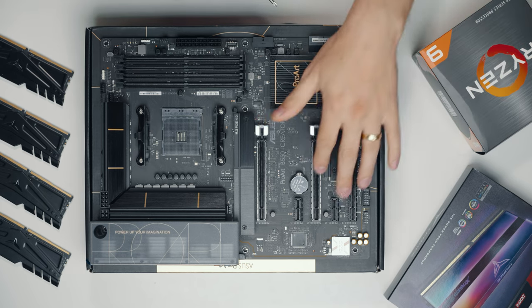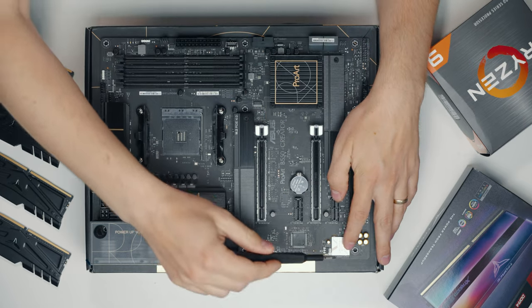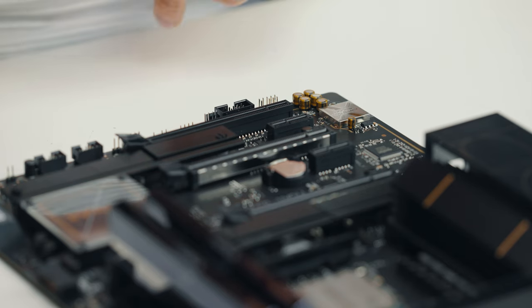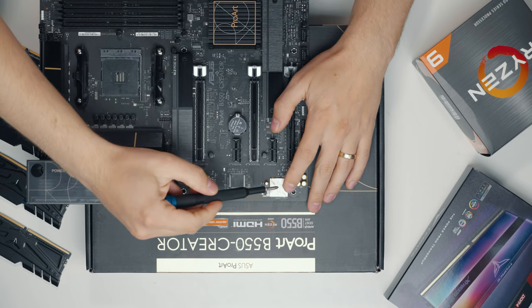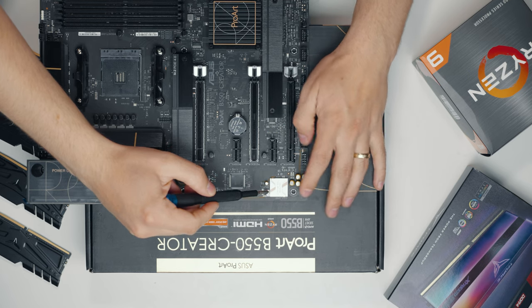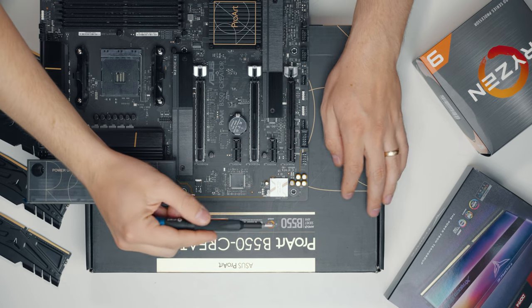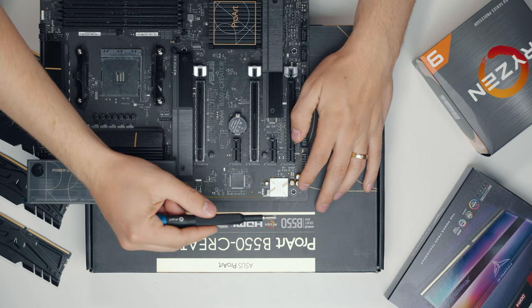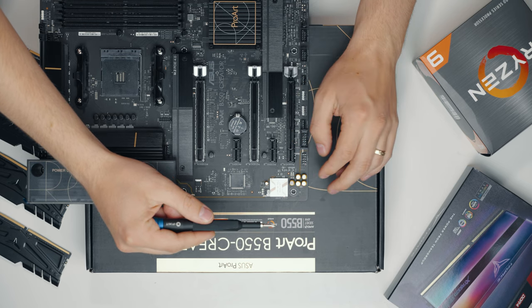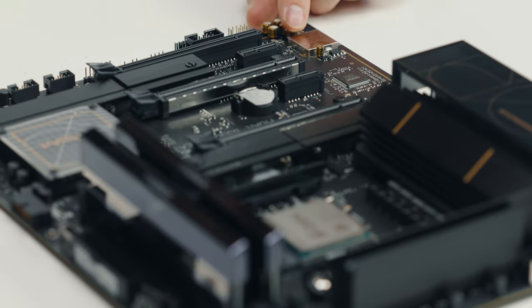This is Asus Crystal Sound 3.0, which means you get AI noise cancelling both ways — both inbound and outbound. I'm not entirely sure how inbound noise cancelling works, but it does work both ways, which is very exciting. So if you do any video conferencing or teaching from home, this is a very exciting feature to have built in.